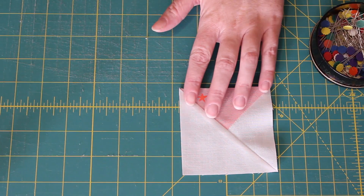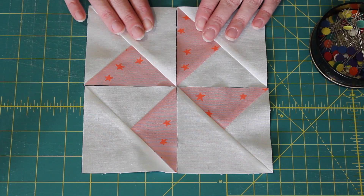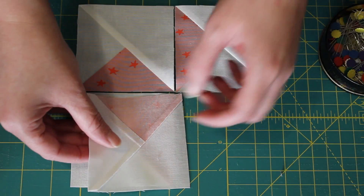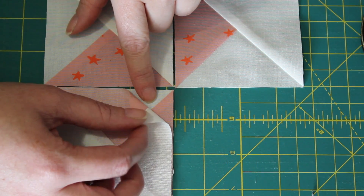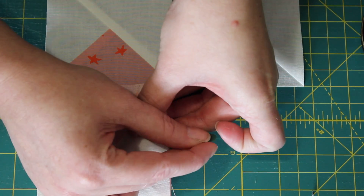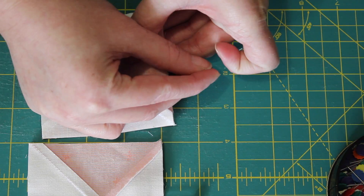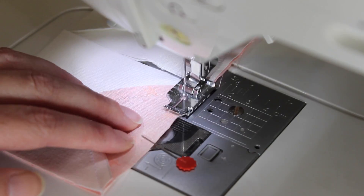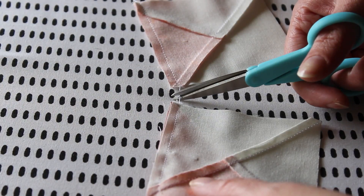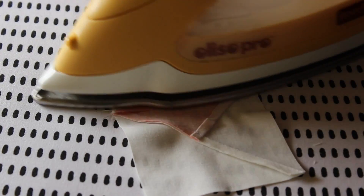To make the centre pinwheel, carefully lay out the four half quarter square triangles into the design. Starting with the top row, flip one unit over onto the other, nesting the centre seams of the half quarter square triangle units and then pin them evenly into place. Then do the same with the other pair. Sew through one pair of units keeping true to a quarter inch seam, then chain stitch the next one through. Snip the joining threads and then press each of the centre seams open flat to reduce bulk in the block.